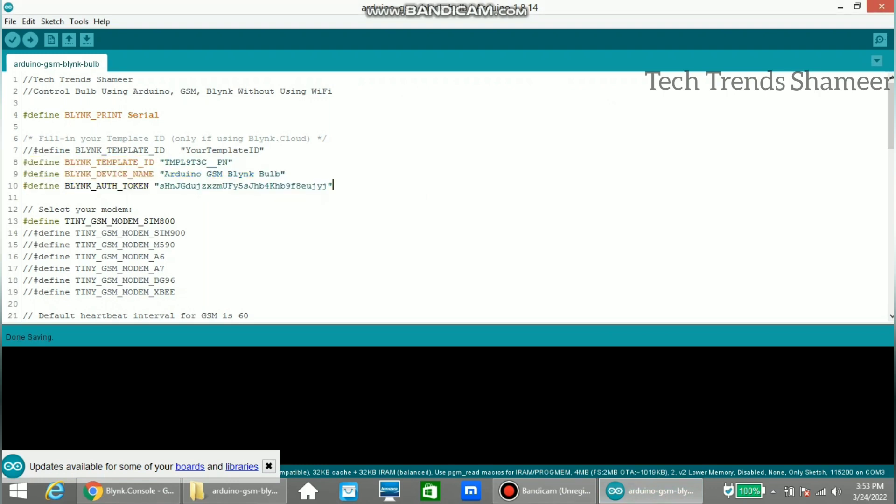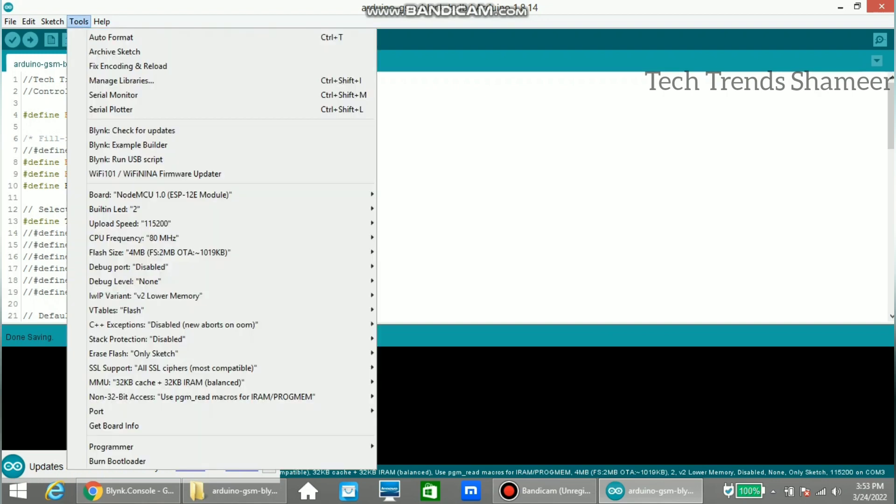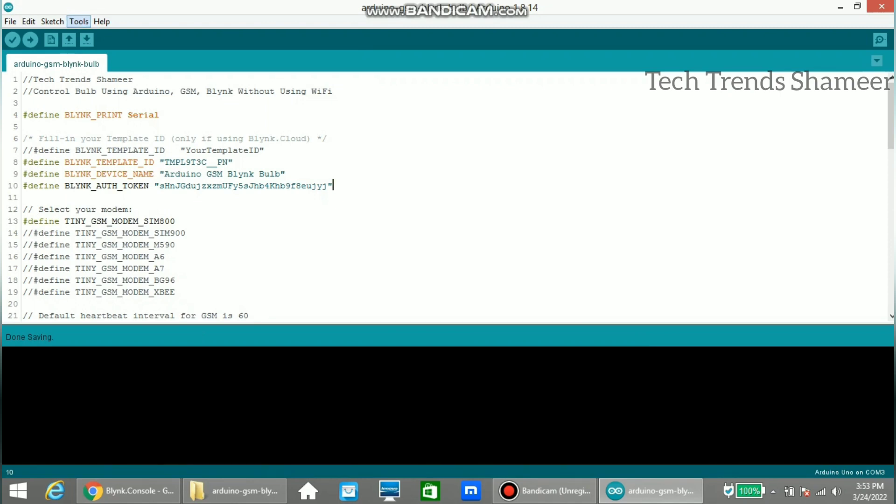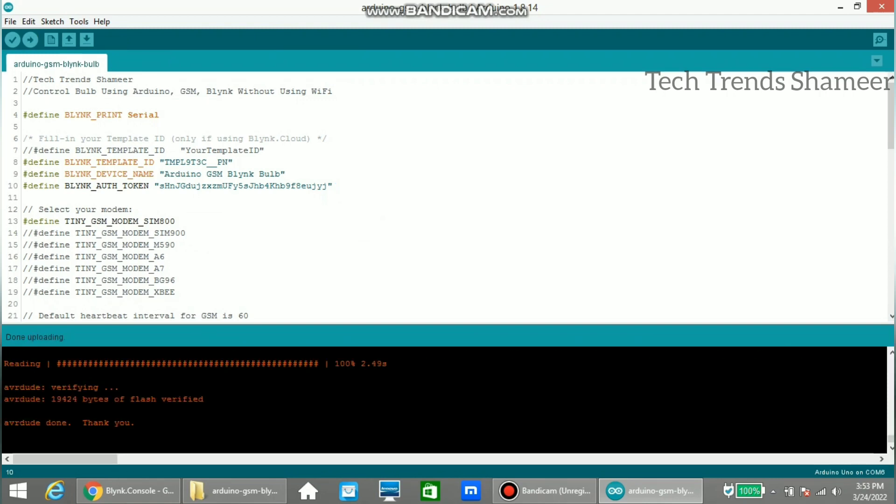Now upload the program to the Arduino UNO board. For that, select the board from tools and select Arduino UNO. Now select the port, then click the arrow button to upload the program. The program is now uploaded.